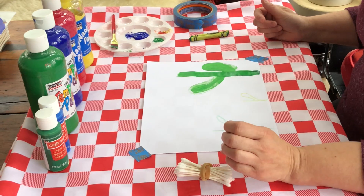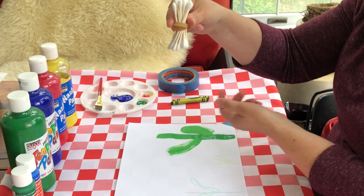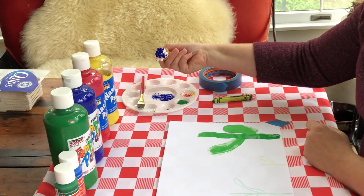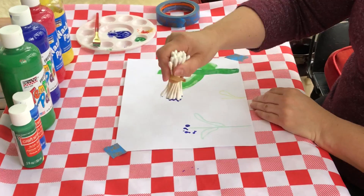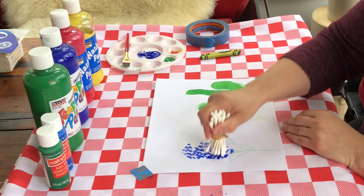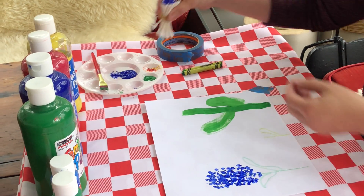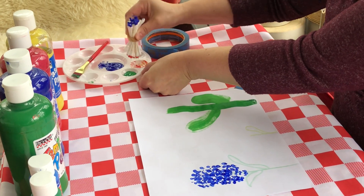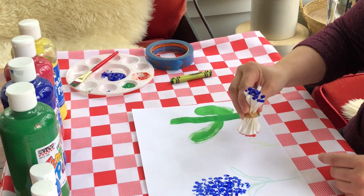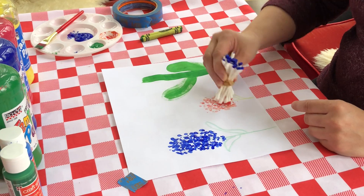Then choose what color you'd like your flower to be. I'm going to start off with some blue. Hold your Q-tips like you would if you were grabbing a pom-pom or holding a pencil. Dab them into the paint just so your Q-tips are covered, then go up and down all around your stem until you have your flower made. You can make your flower as big or as little as you'd like. You can even mix colors to create a different color flower — I have some red and yellow mixed up to make an orangey color. I just flipped the Q-tips to the other side and went up and down again to make another little flower.